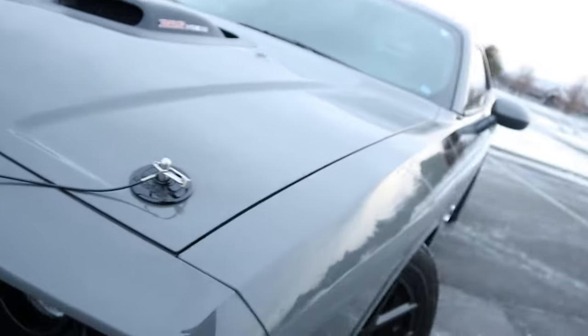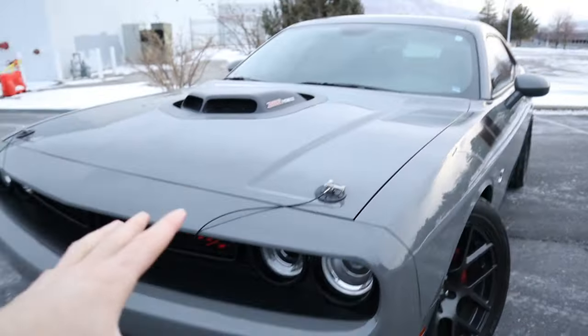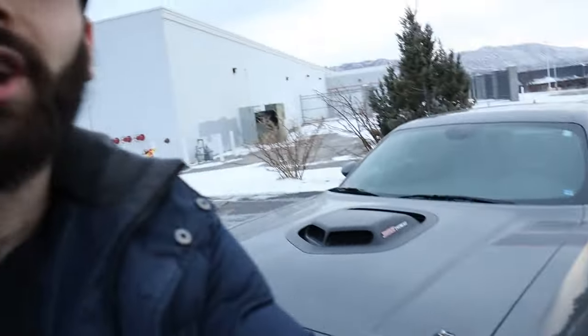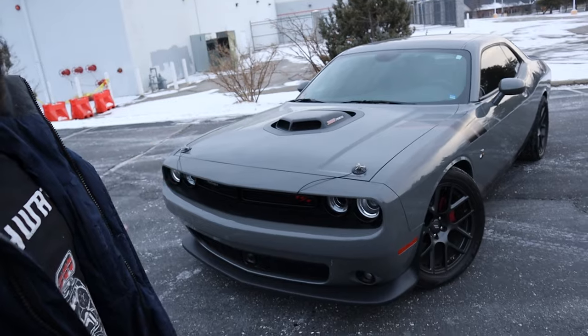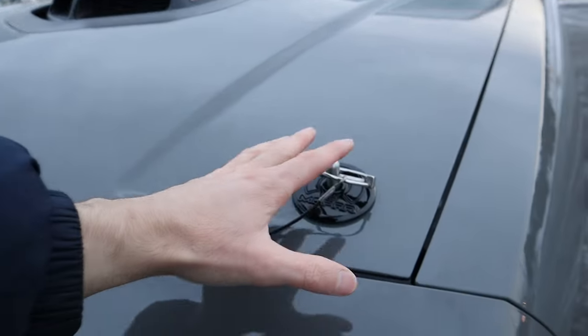Now we're at the front of the car because we're talking about hood pins — another must-have mod if you guys own a Dodge Challenger. Nothing says more old school or more true-to-heart muscle car than Mopar branded hood pins right there. Chances are if you bought a Dodge Challenger you bought it because it is the most true-to-heart muscle car of the Mustang, Camaros, and Challengers. They're fantastic vehicles but this one definitely looks more like a muscle car than any of the others. So what finishes it off better than having these Mopar hood pins?